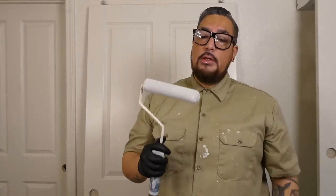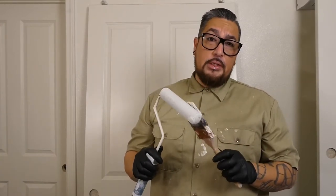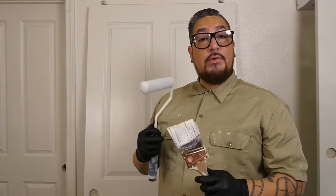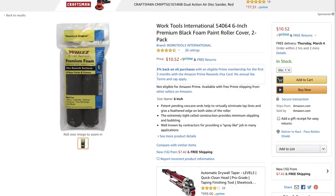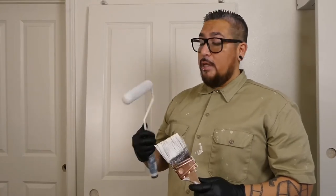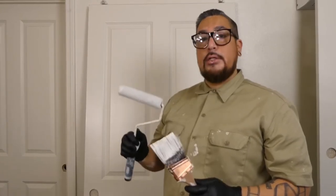I use a paintbrush — angled two and a half inch — and this roller. This foam roller is, in my opinion, the best one. I've tried a couple of them out there. I forgot the name of this, but I will see if I can find a picture and the brand name. Other ones look like it, but this one definitely gives that flat spray look.